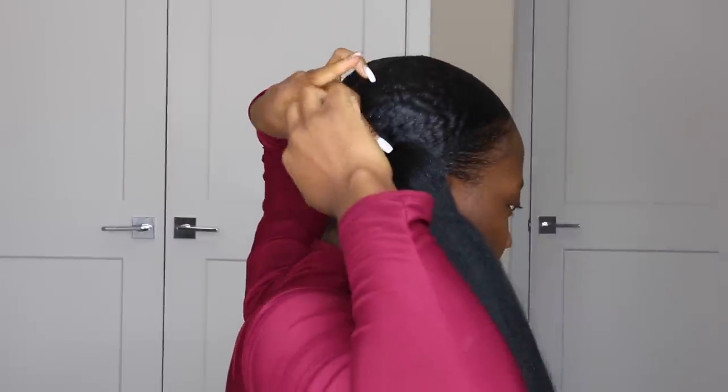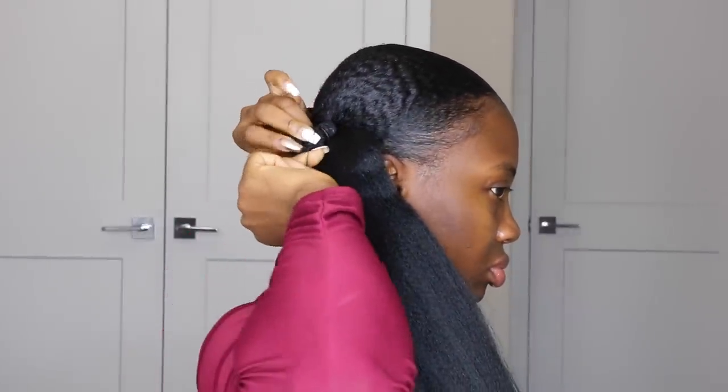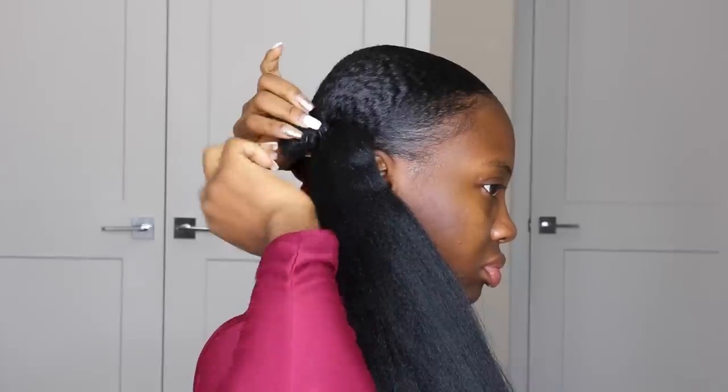I grab the hair right off the pack — it already comes with an elastic band. I attach this to my natural hair bun, making sure it's secure and nice. When it's attached, take just a little bit of hair out to the side; this is what we'll use to hold the hair down and give it a more blended look.